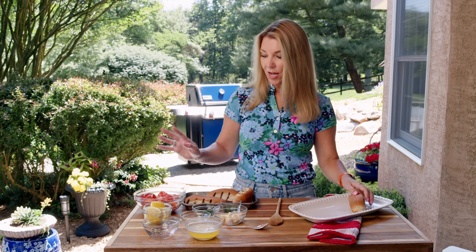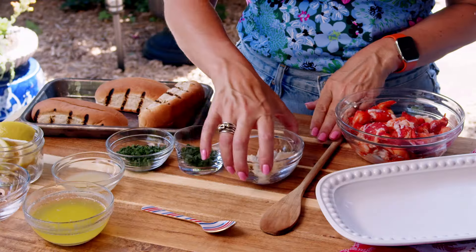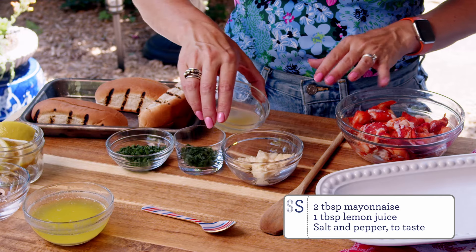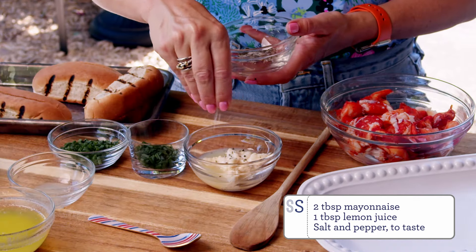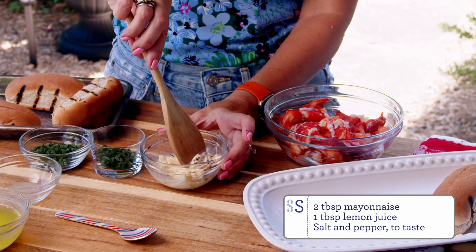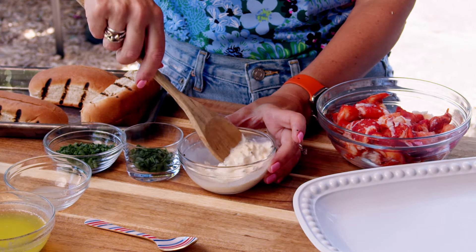To make our lobster roll, we're just going to mix together these ingredients to make the dressing. All it is is some mayonnaise and a little bit of lemon juice and some salt and pepper. Just give that a little stir, and then we're going to fold it into the lobster meat.